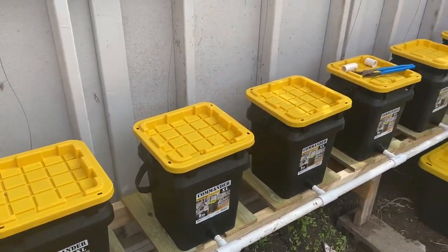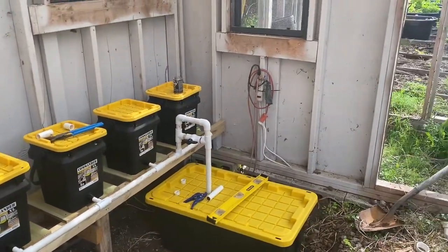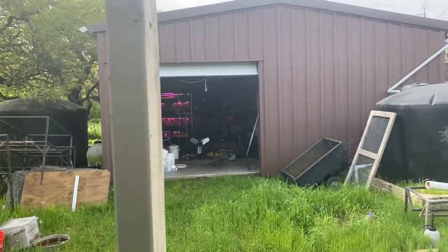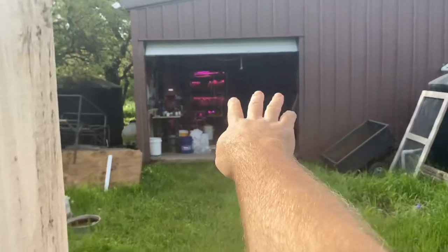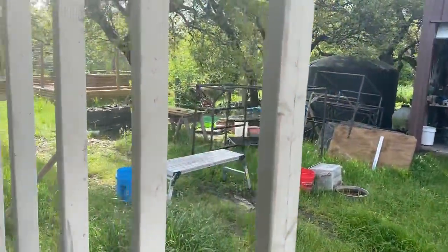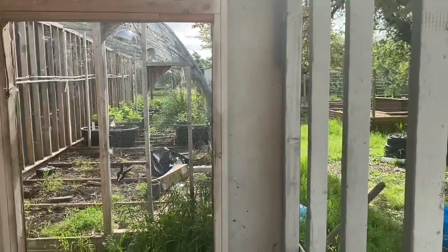We're going to talk about the new hydro system going into my greenhouse, which you can see right now. Look how clear that greenhouse plastic is. The plastic's gone — we're going to be redoing that. I don't need it in the summer and I don't need to sweat, so it's gone for now.